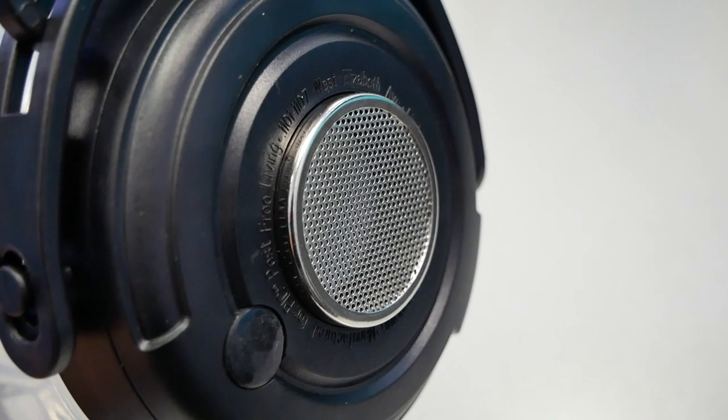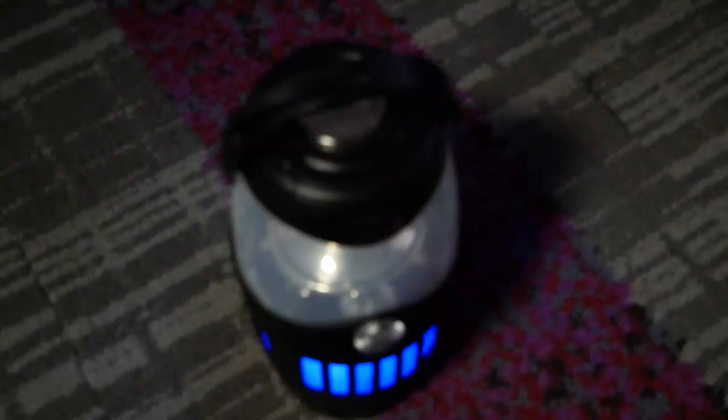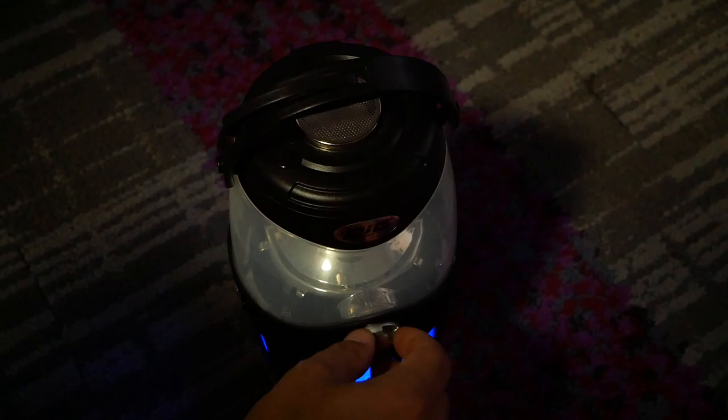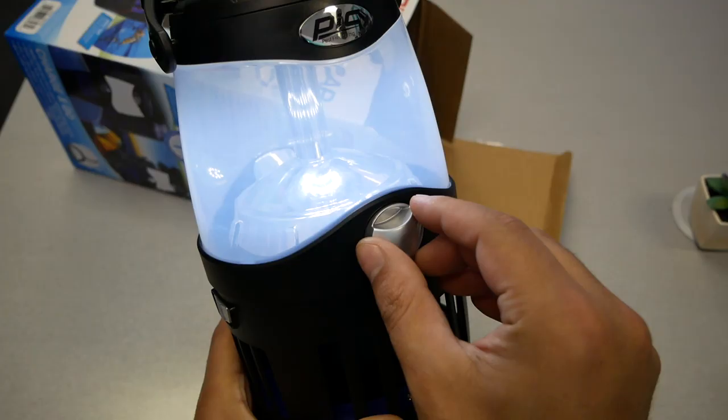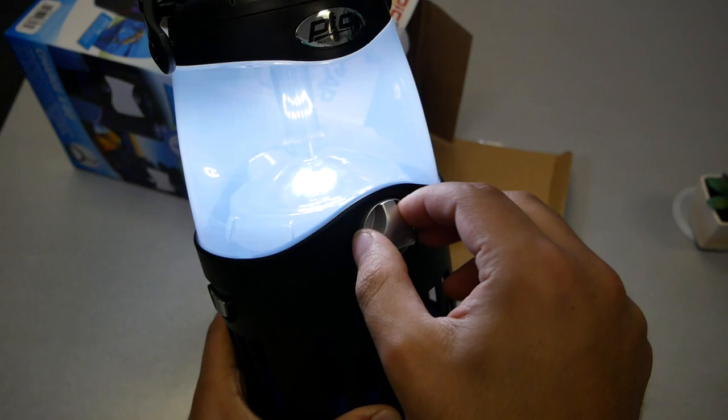Now this is the Bluetooth speaker. It sounds decent, and there is a light that you can adjust. It looks like a very bright light at 150 lumens, and the good thing is that you can adjust the amount of light. That actually looks really nice.